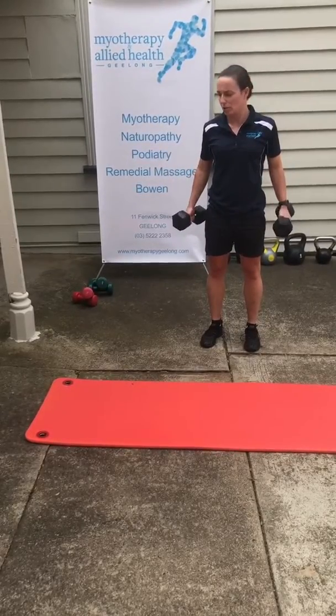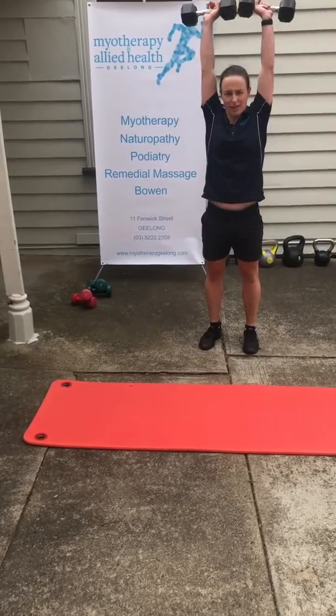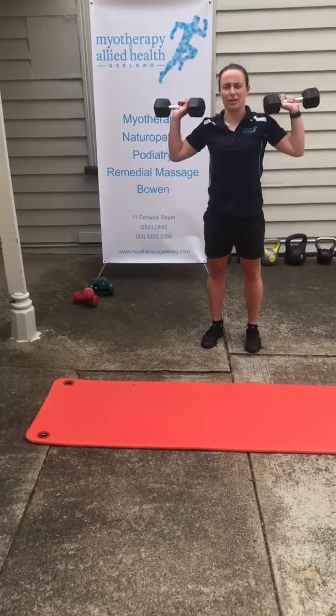You can also do some shoulder presses, starting from the shoulders, bringing those weights together at the top and gently back down again.